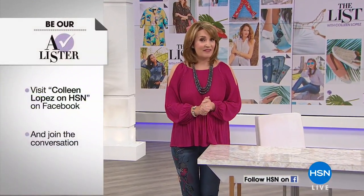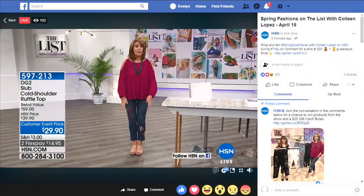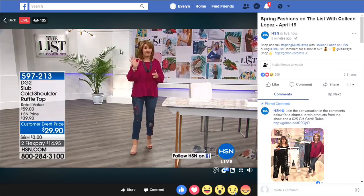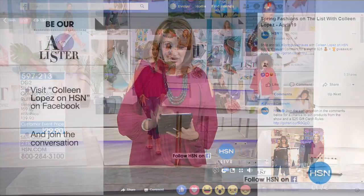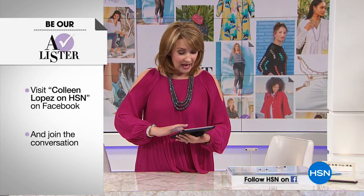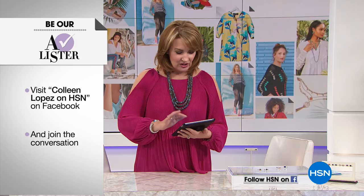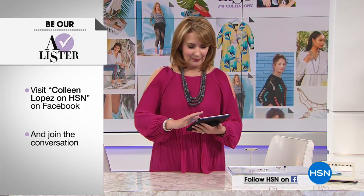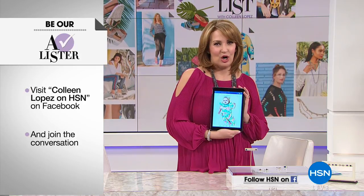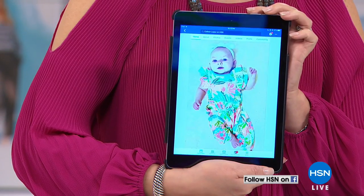We want to thank everybody for joining us on Facebook — we're broadcasting live, so you can check out the fun. We're getting lots of great comments. Thank you to everybody from Andrea, Cynthia, Carla, Juliana. Leave a comment, ask us questions — we'd love to hear from you. Be sure to check out Lana Marie, my little granddaughter — she's three months old. We're having fun on Facebook with all of you.